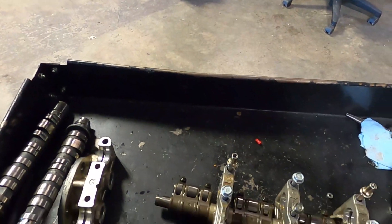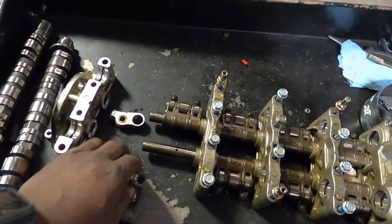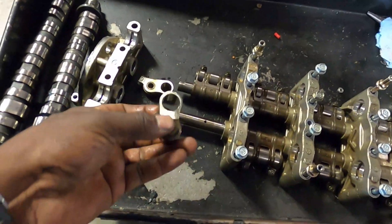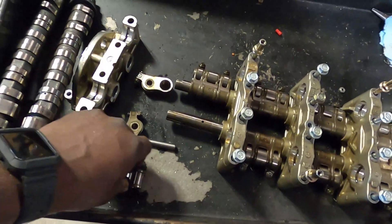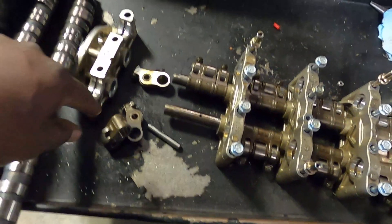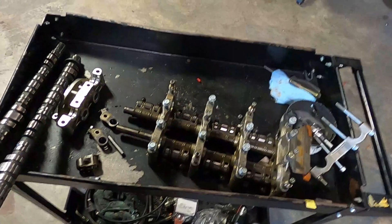The way VTEC locks on this particular setup — it has a solid billet pin that goes all the way through the rocker assembly. Normally there is a pin with a spring in one rocker and a solid pin on the others. What happens is VTEC oil pressure accumulates in these rails, gets transferred into the rocker assembly, and the solid one accumulates pressure and pushes the solid pin into the one with the spring.